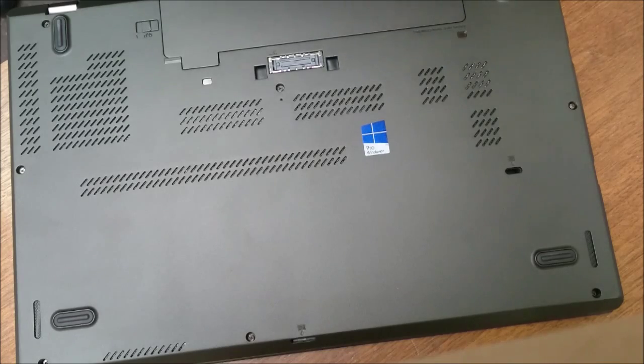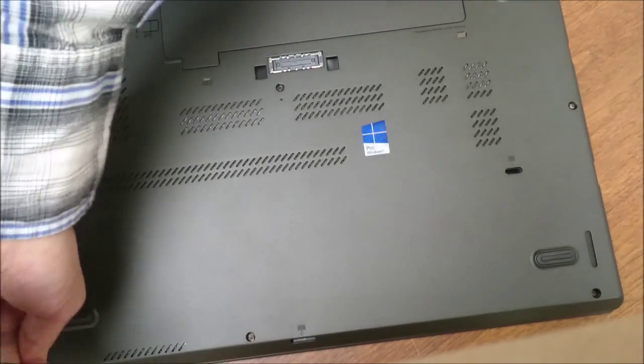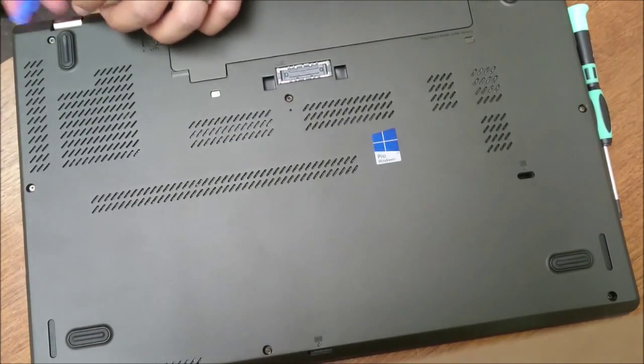The screws have washers on them so they won't come all the way out. I'm going to start at this back corner here with the pry tool.